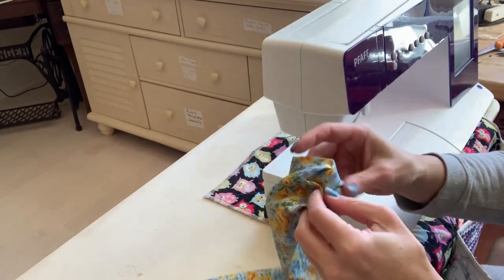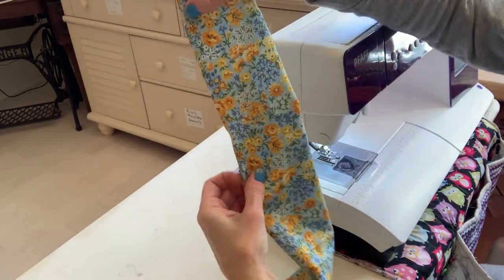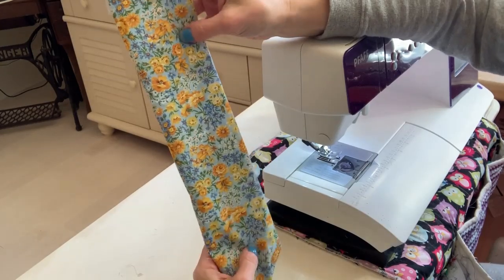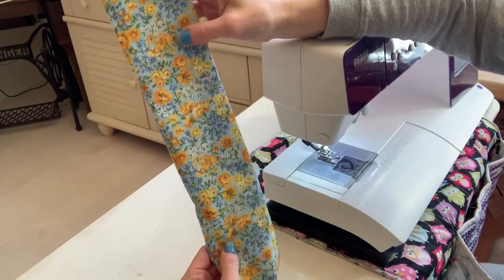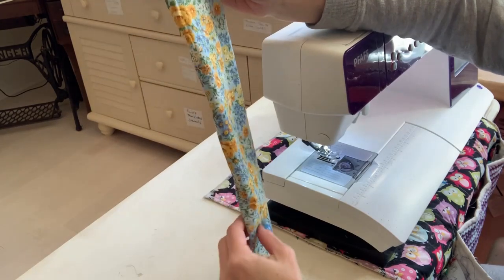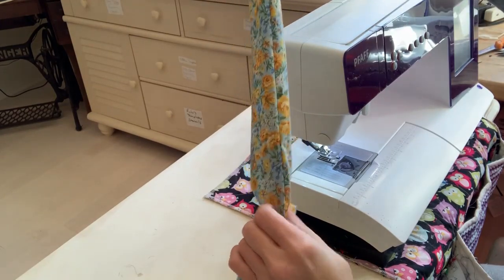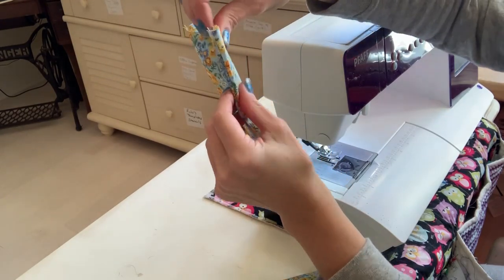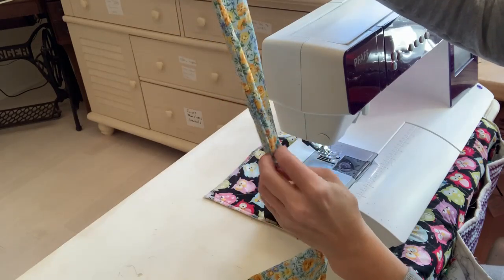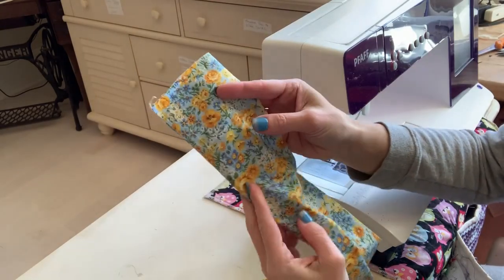Now we're going to do a topstitch on each side of the strap to hold it down and make it more secure. I like to iron it before I do that, so I'm going to go ahead and iron it with the seam I just sewed on the edge, and iron it all the way down.